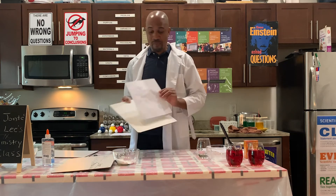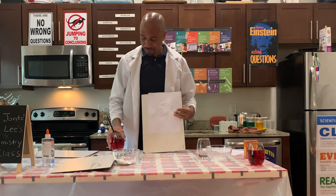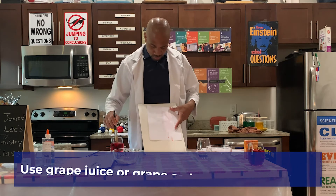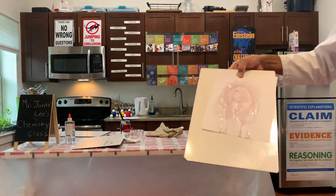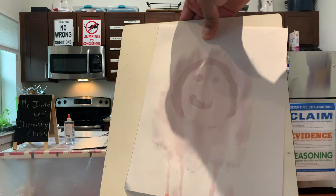Unless you make it visible. What I have here is grape soda. And when you brush the paper with the grape soda, you can now see your hidden message — the smiley face.